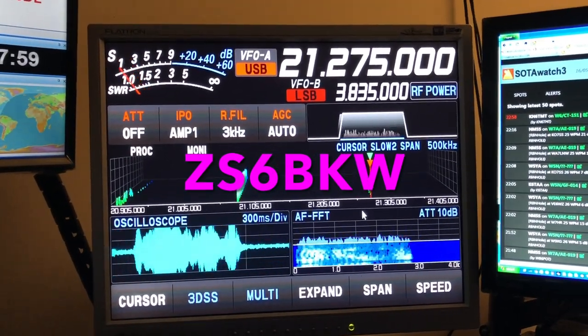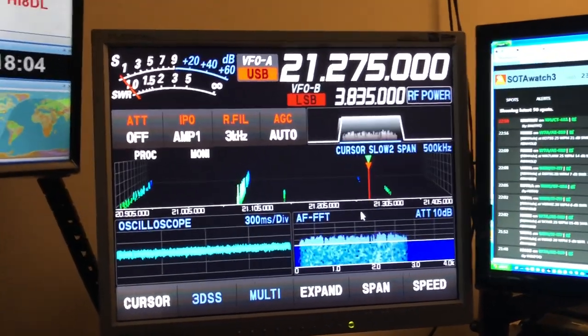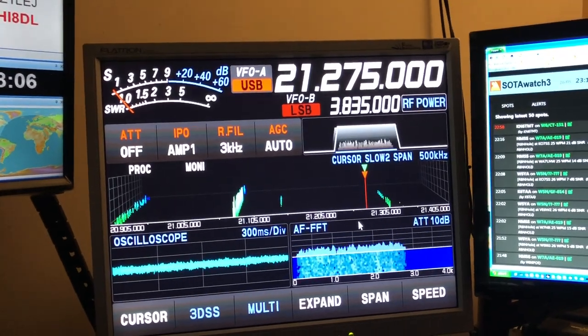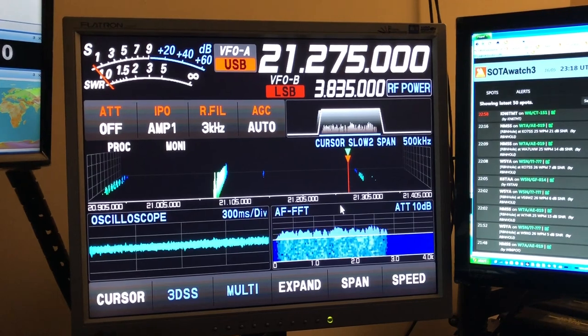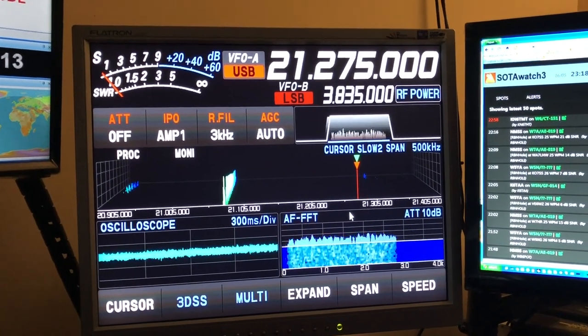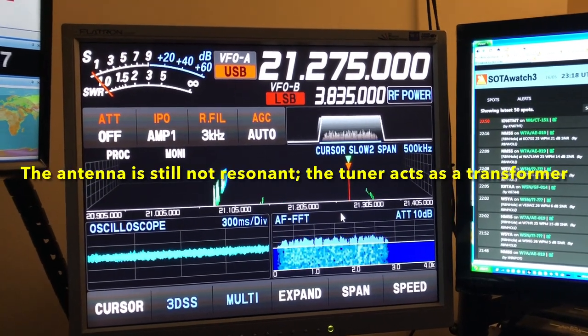ZS6BKW, no tuner. Tuner. Not a lot of difference. The tuner — it's about a 4 to 1 SWR. The tuner brings it down to a 1.2. And so naturally when it's a little bit more resonant, you're going to get a little bit more noise because you get a little bit more gain.